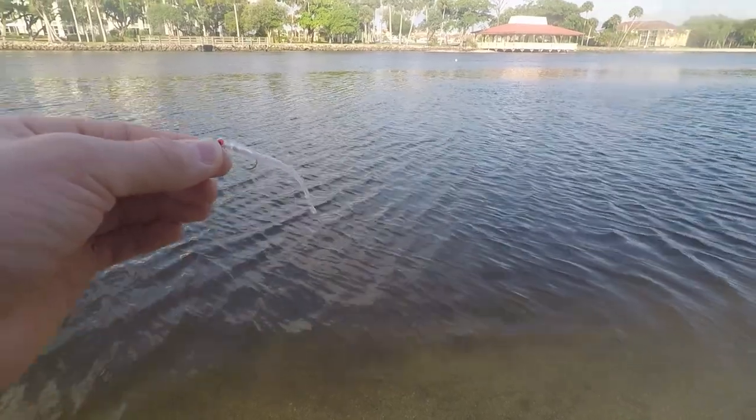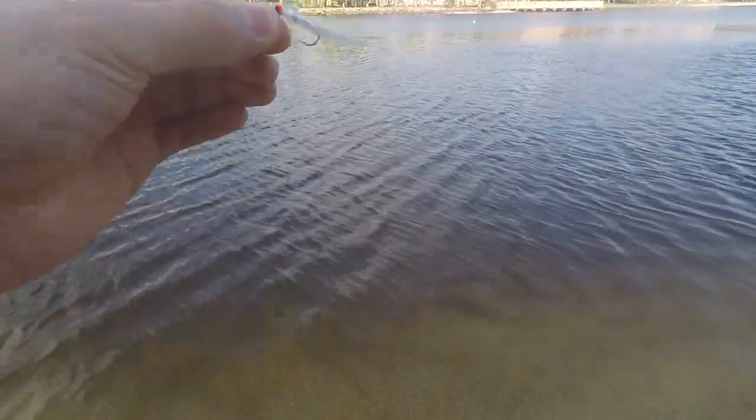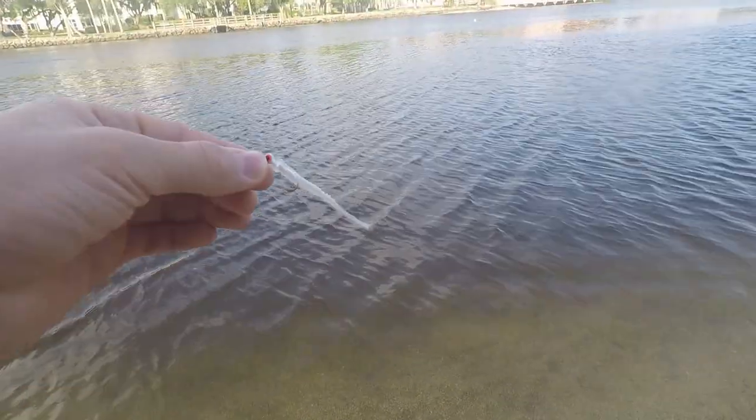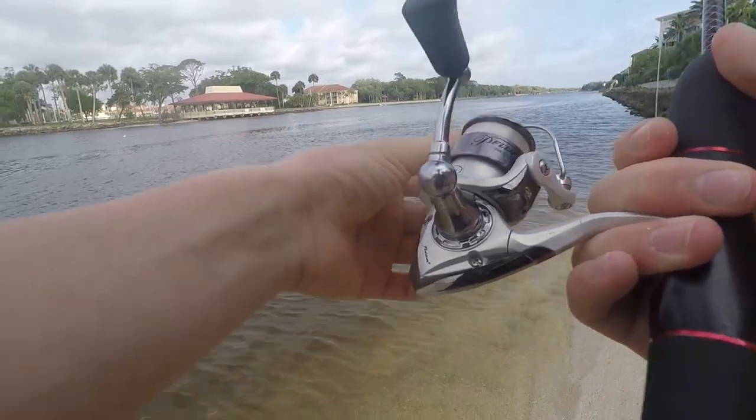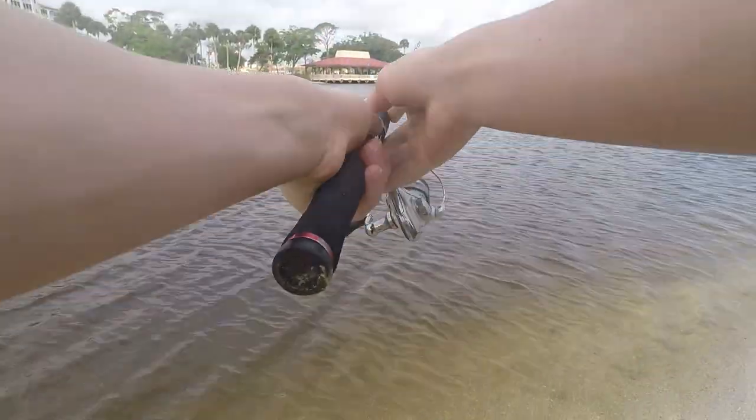We got our little Mule Minnow tied on, so let's take a look at the action of it in the water. Wow, look at that — it's got a great action in the water. It could definitely imitate a little bait fish or minnow. Let's see if we can catch anything now. All right, here we go — first cast of the day.